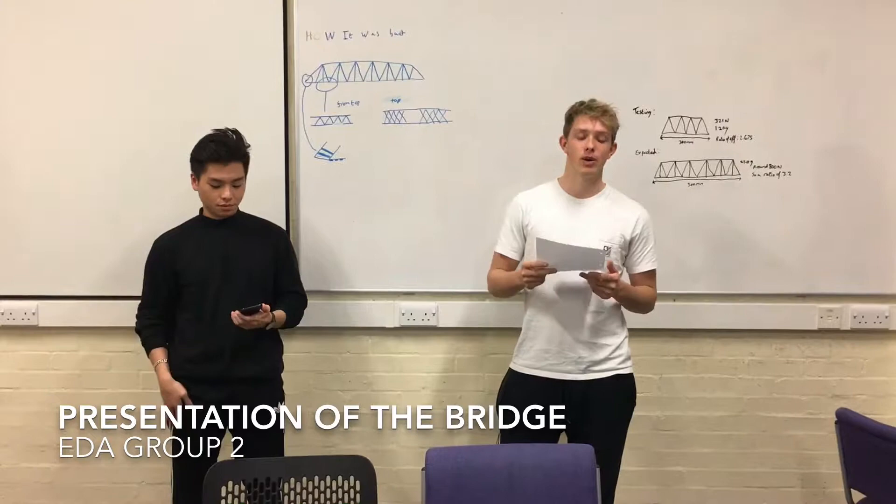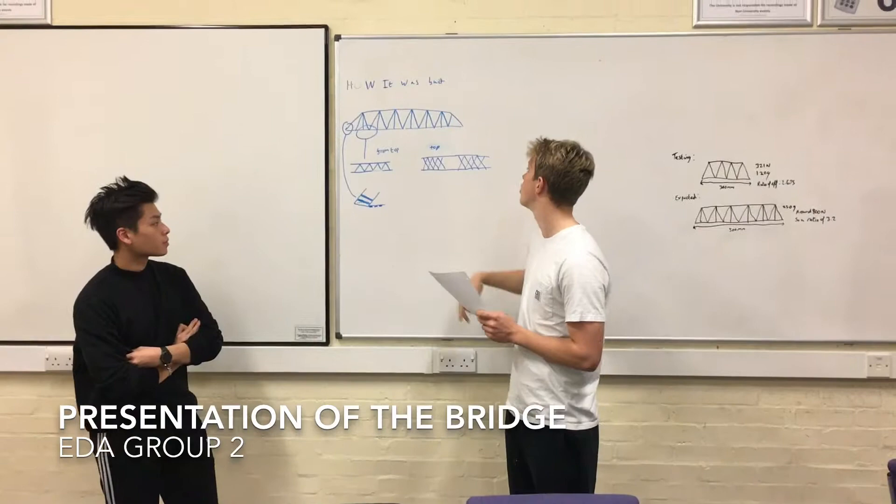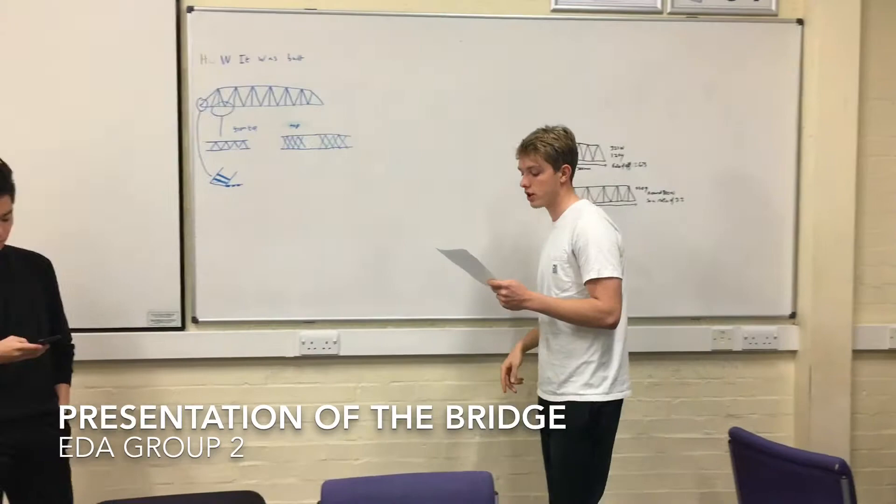From the bridge you can see here, we decided to go with the Warren Truss Bridge with the verticals in the middle. We started constructing a model, which is actually just here, with the Warren verticals and it worked quite well really.